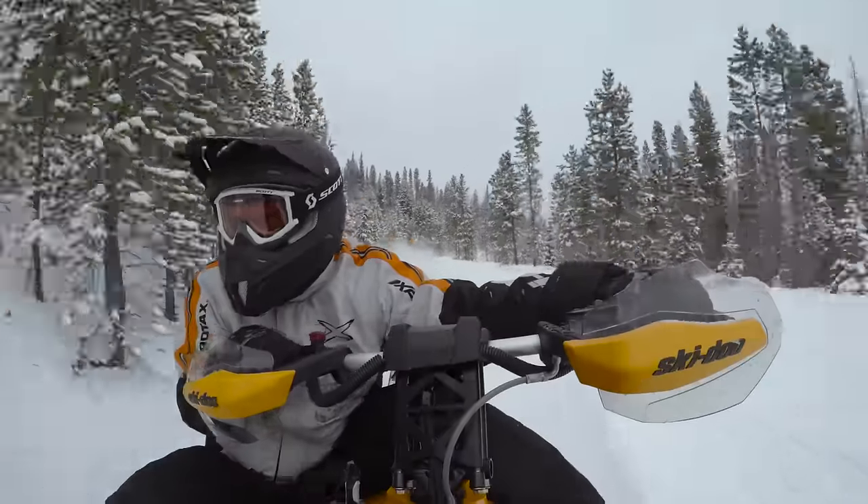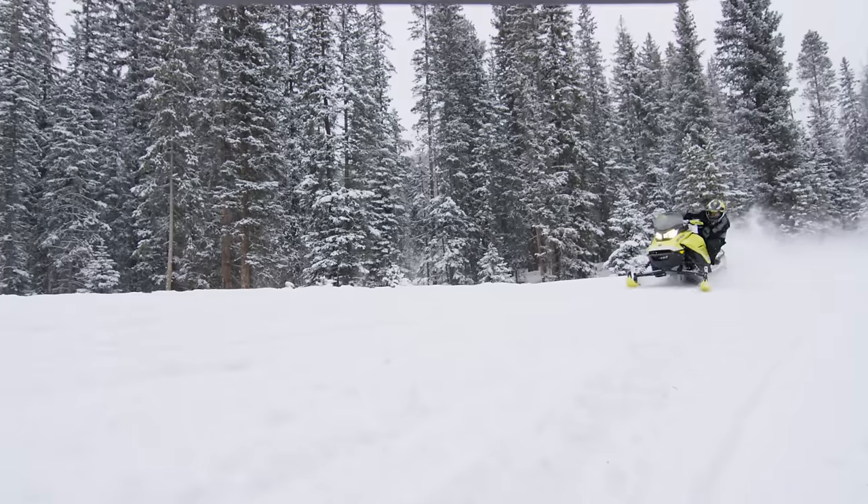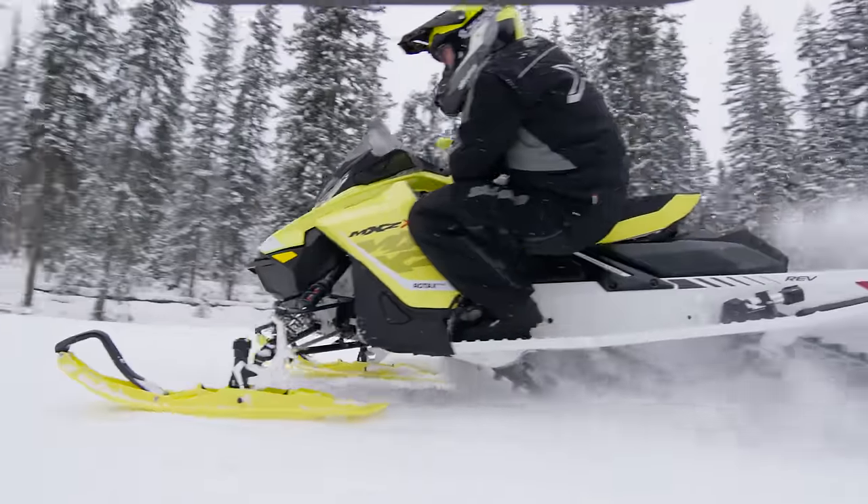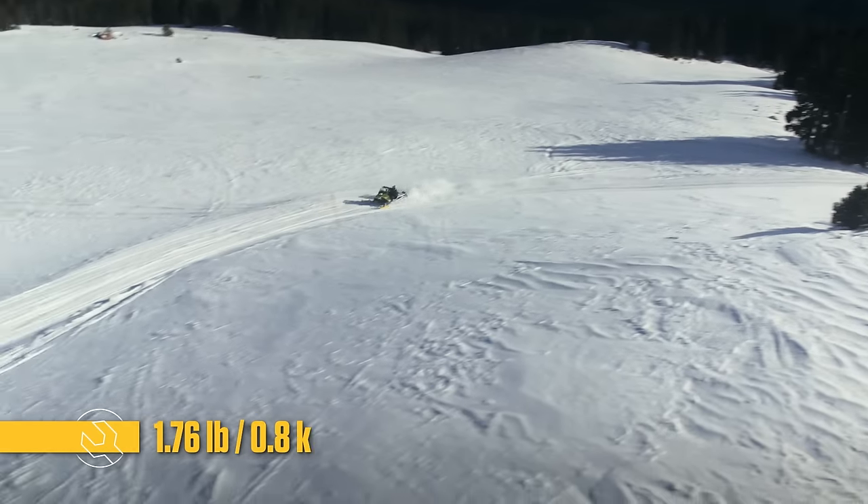This greatly increases the level of confidence of the rider, so you can ride faster, take corners faster, and experience less roll of the vehicle during the corner. For trail riding, weight saving is extremely important.